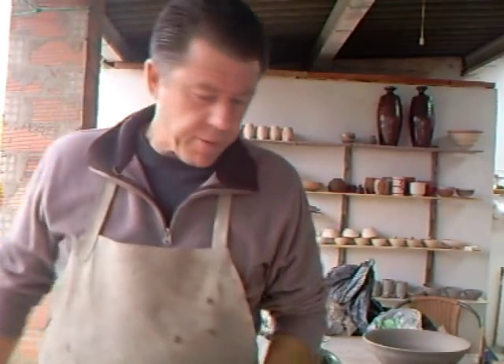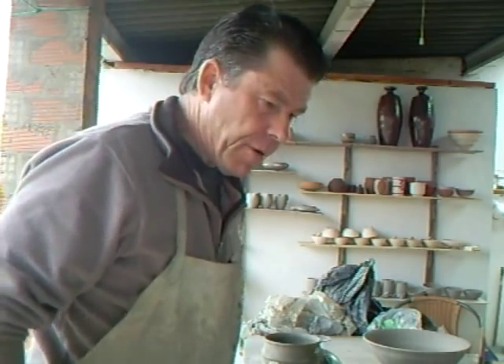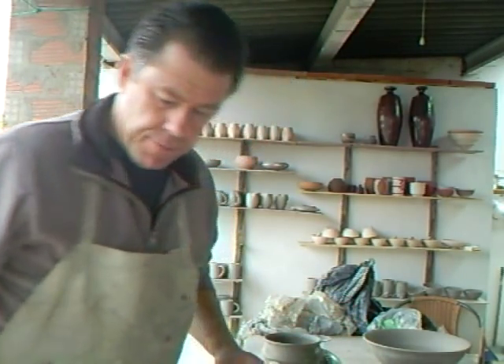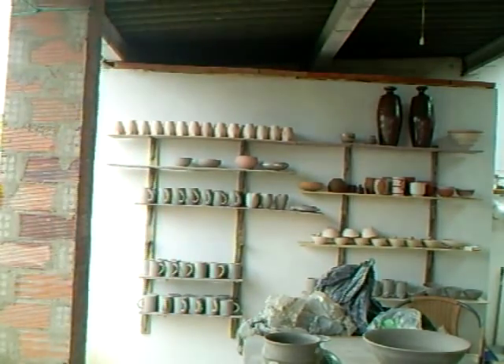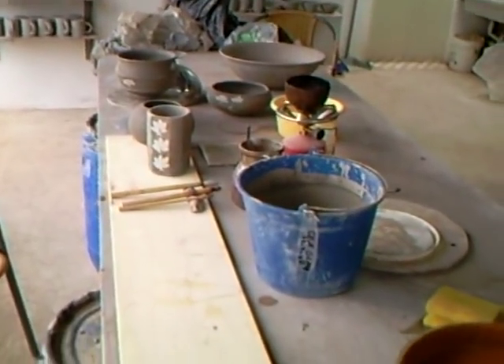Hello everybody and a warm welcome to you. It's not particularly warm weather though out there - some pretty big heavy clouds and we've had rain here. Still, even in Spain it has to rain sometime. Right now I'm at the table here and I'll just put the camera down there so you can see what I'm talking about.